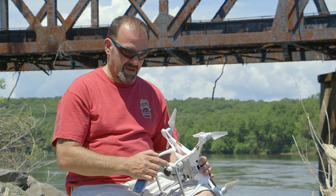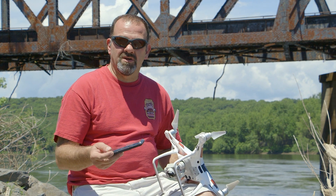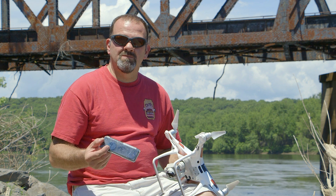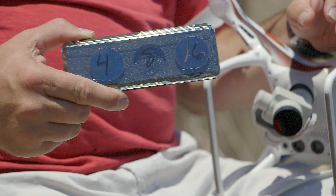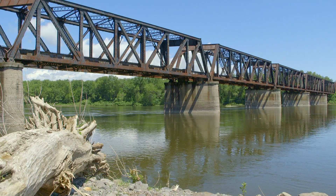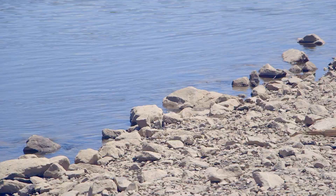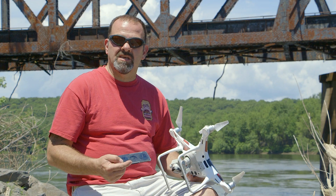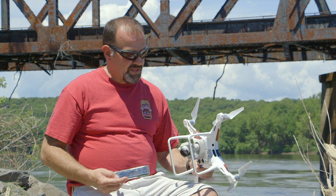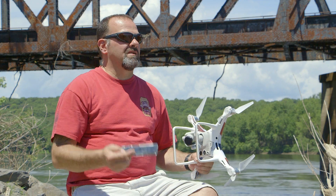Hey everybody, Frank here at 570 Drone. I thought I'd talk to you a little bit about something I recently picked up: some ND filters. I got a 4, 8, and 16. On these bright sunny days like today, you really need to be using ND filters — they basically help you stop down the camera more than it's capable of within the camera, by different levels.